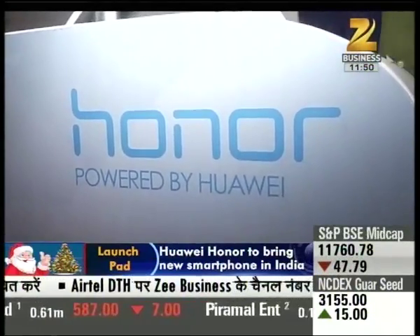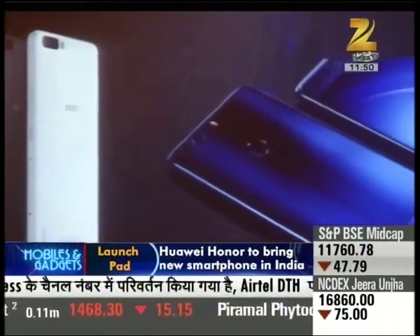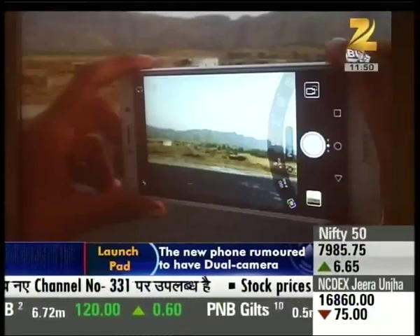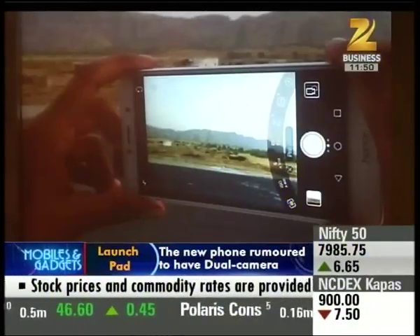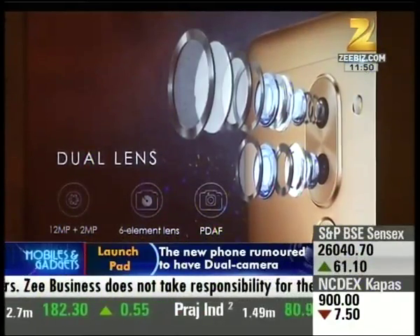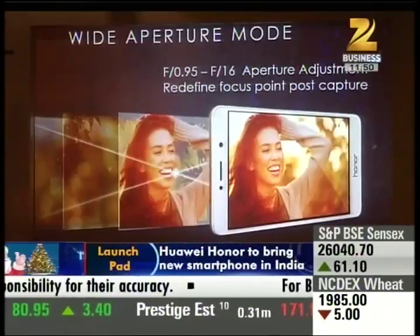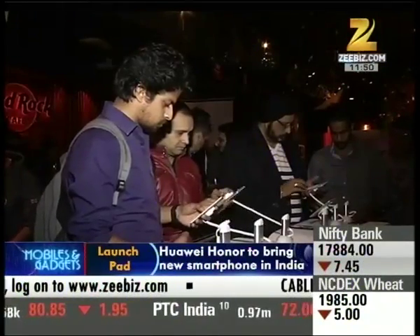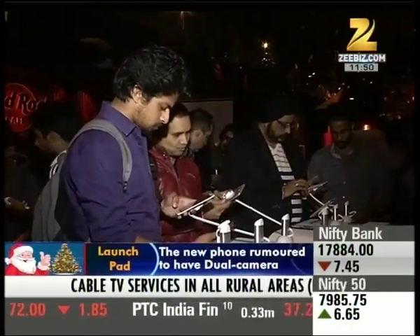Huawei Honor very quickly has a new phone for India, and the company has its tagline 'Swag phone is coming.' It's going to be in the budget segment of the smartphone market, and its USB will be its camera. Recently, Huawei held a bloggers meet on this phone for tech journalists and bloggers.